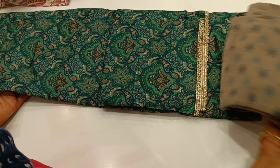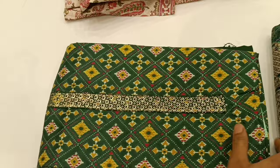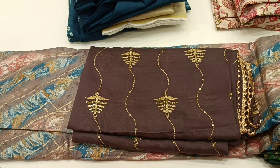This is a grey color with a printed pattern. The rate is 1,375. This is a single pattern. The rate is 1,355.